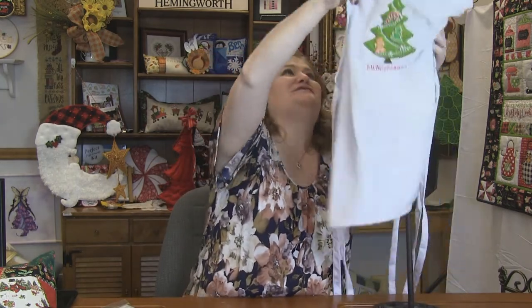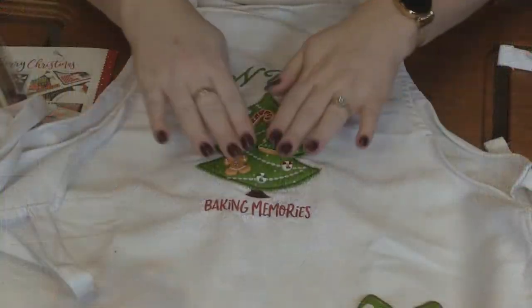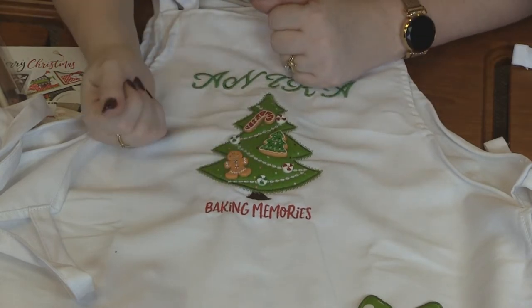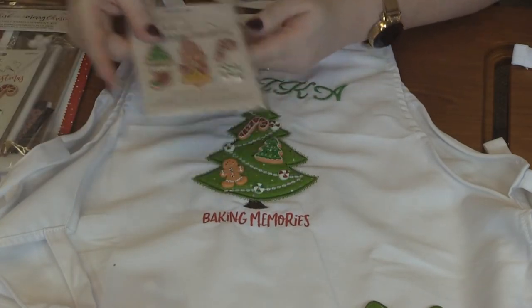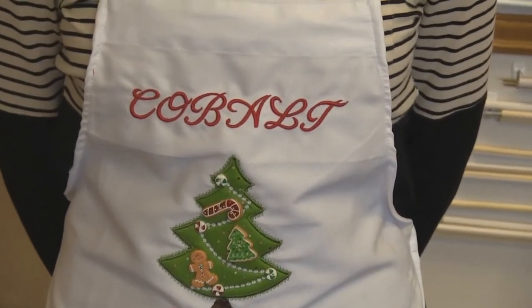Now let's look at these adorable aprons. My customer always does a 'come over to grandma's house and we make cookies' day, and so this year she made each of her grandkids these aprons. You've got the tree here — I love that she used some puffy foam to make it stand out. Then she added on the buttons from the 'We Whisk You a Merry Christmas' embellishment pack. She added the peppermints along with the gingerbread, the tree, and the candy cane. And then look down here at the pocket — how cute is that pocket?